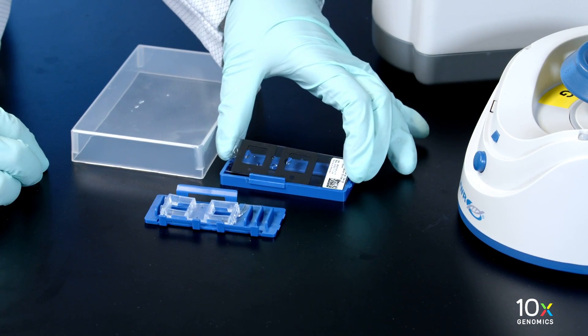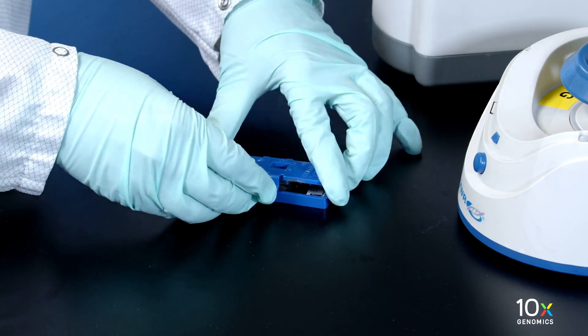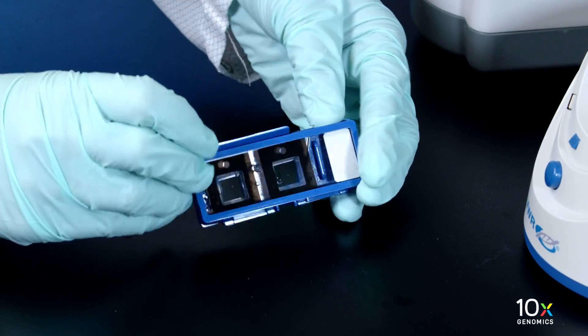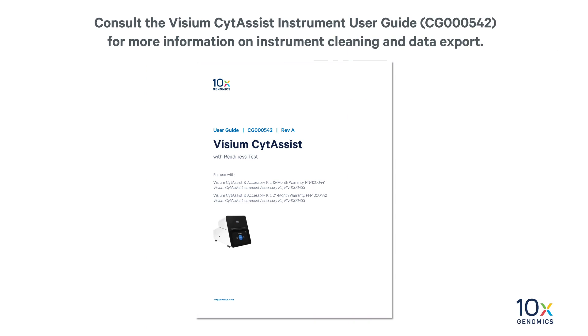Place the Visium slide assist spatial gene expression slide in a new 6.5 or 11 mm Visium cassette. Some moisture remaining on the Visium slide assist spatial gene expression slide is normal. Consult the Visium slide assist instrument user guide for more information on instrument cleaning and data export.